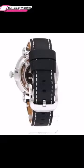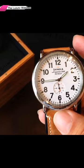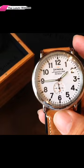Let's take a look at its design features. The Shinola S010026 has a case size of 41mm and a thickness of 10.1mm.